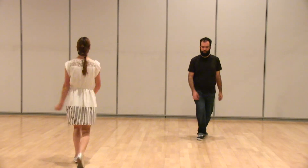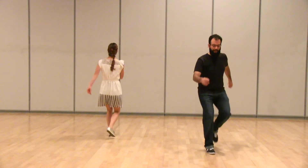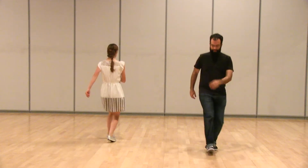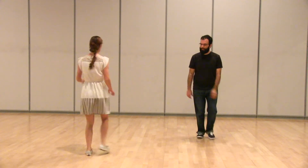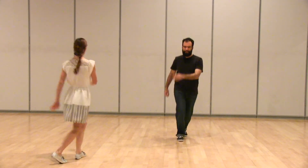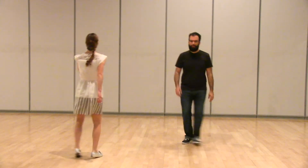Then we took this and made it into eight counts: one, two, a three and four, five, six, seven, eight. And we also did these both side to side, so we did six count side to side with a redirect, and then we also did our eight count side to side.